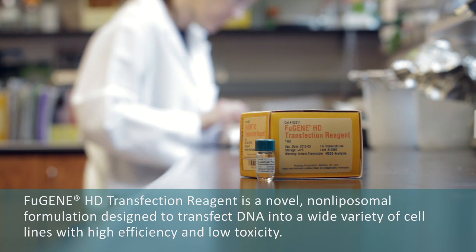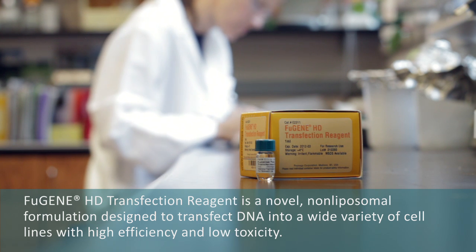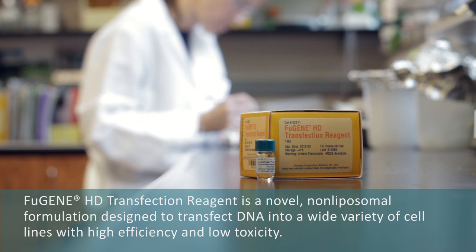Fugene HD transfection reagent is a novel, non-liposomal formulation designed to transfect DNA into a wide variety of cell lines with high efficiency and low toxicity.